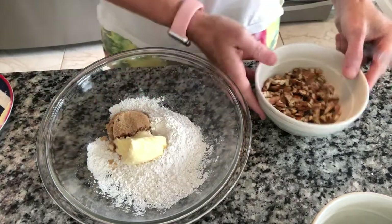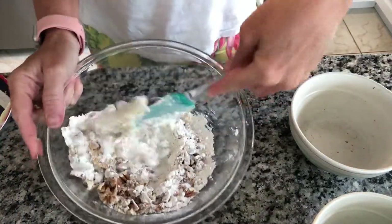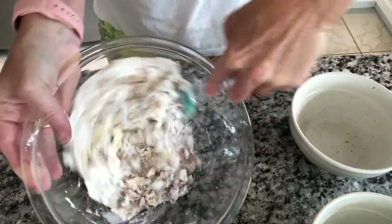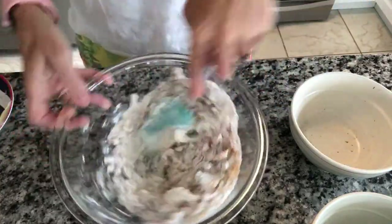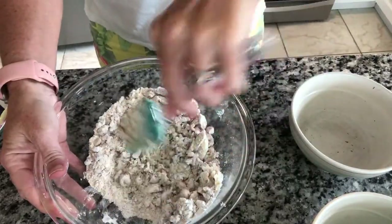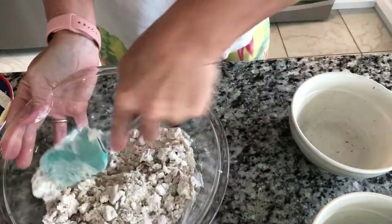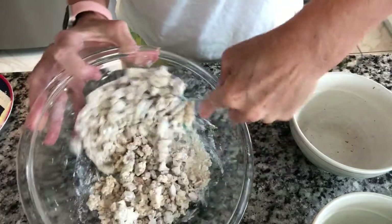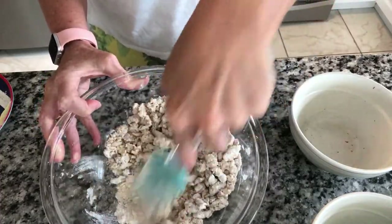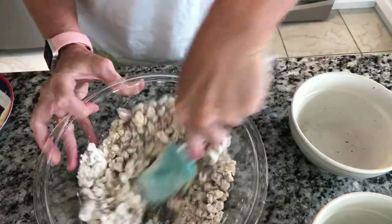I was too lazy to toast the pecans — obviously any dish is going to taste better if you toast your nuts, but I'm a little lazy today. This is going to be our tasty crust. My butter was softened. I love these shortbread crusts, they are so tasty and this one is just so full of nuts. The other recipe my mom used to make had walnuts — I am a big walnut fan — but walnuts and blueberries would go great together too.